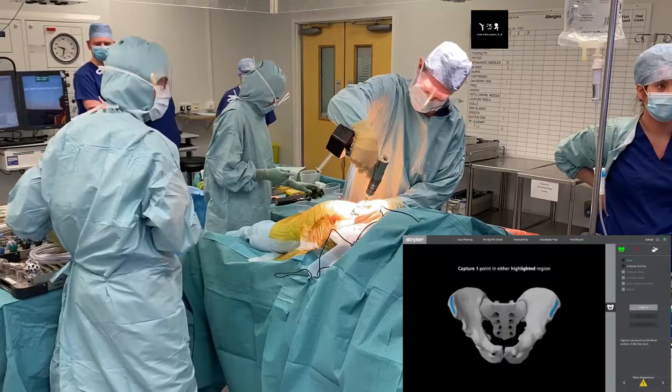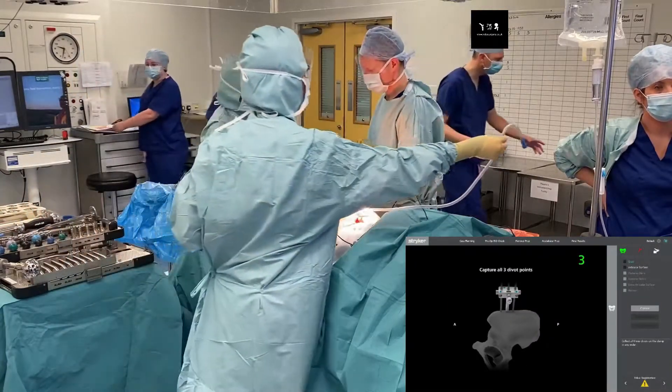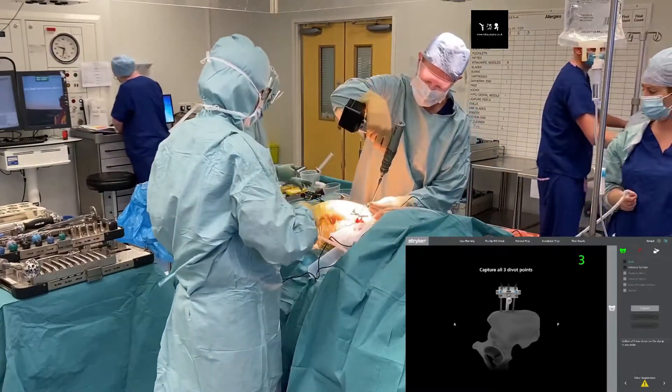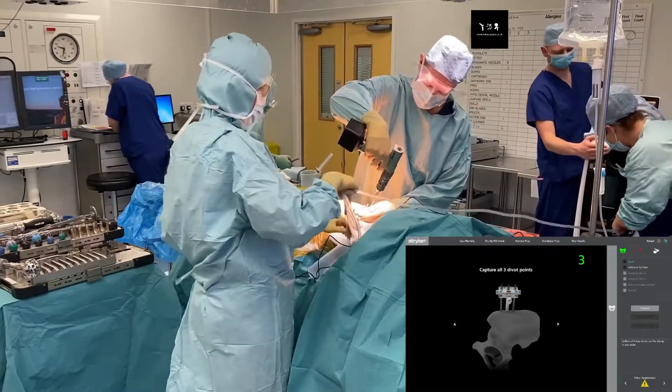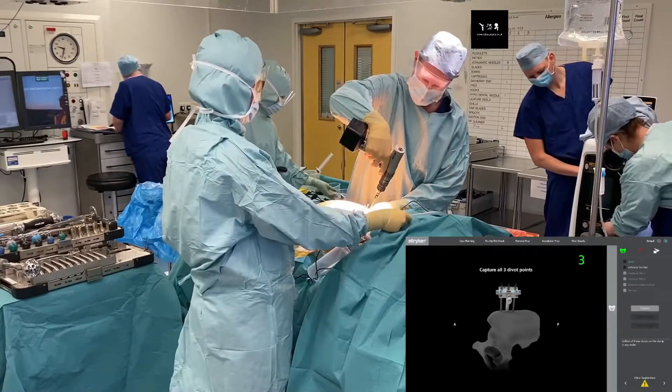Then we add in two more drill pins for stability. It's similar to putting on a pelvic ex-fix, and after a bit of practice you can place these pins very quickly and accurately.